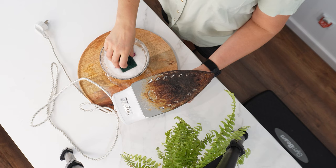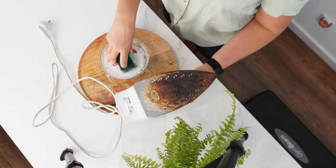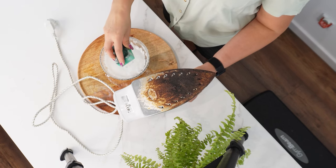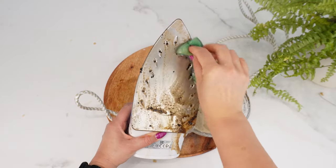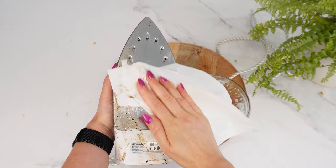Now, turn on the iron and wait until it gets hot. Once it's heated, take a regular small sponge and dip it into the mixture. Use the rough side of the sponge to clean the iron. After a few strokes, the iron will start to shine like new.